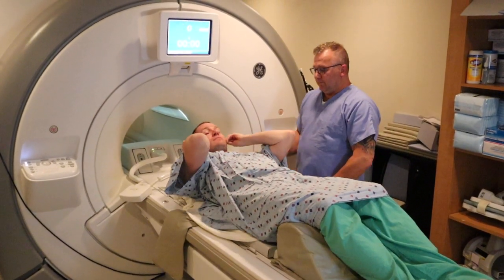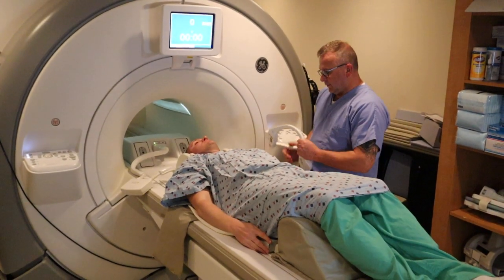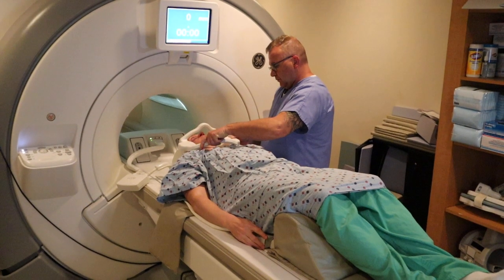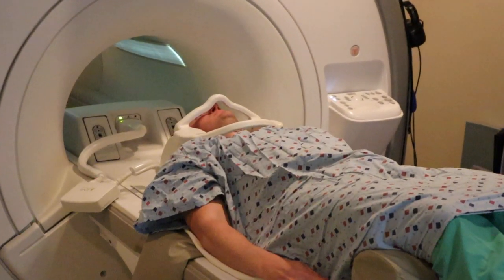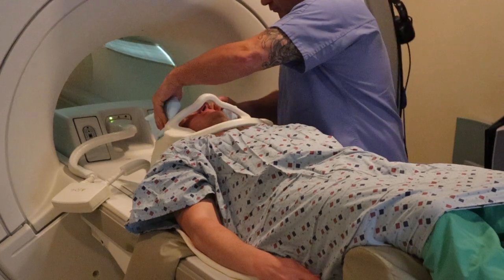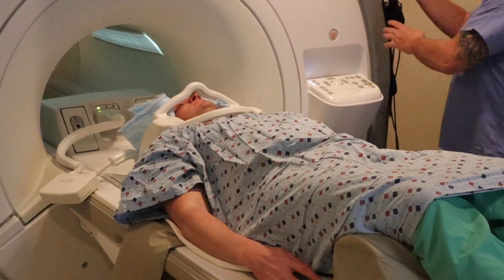We're now going to position for a thoracic spine MRI. It's going to be very similar to the C-spine and the headfirst lumbar spine study. You do want to fasten that anterior piece, as that's going to provide optimal signal for the coil. This allows us to count specifically from the top to the bottom, so you want to attach that.